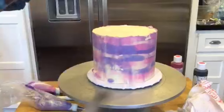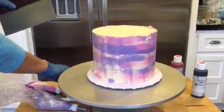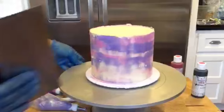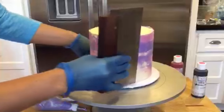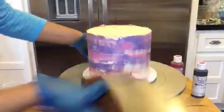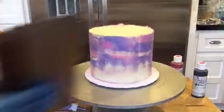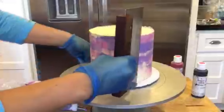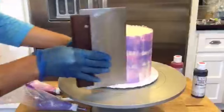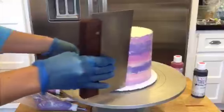If your cake starts to warm up on you, you might have to take a break and put it back in the fridge — or the freezer, that way you don't have to wait as long. I'm using what's on my bench scraper to fill in areas. You just keep messing with it until you like it, but be careful not to overkill it.